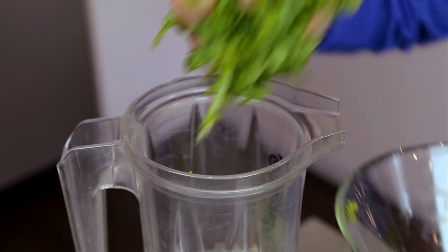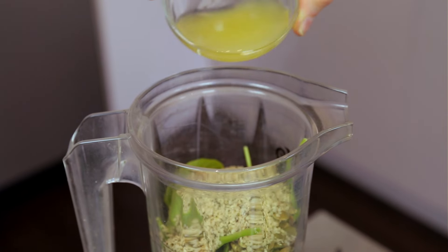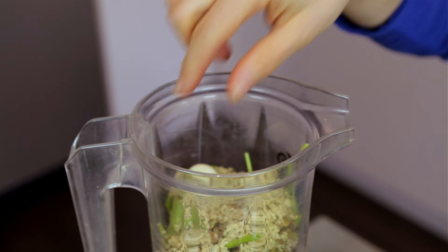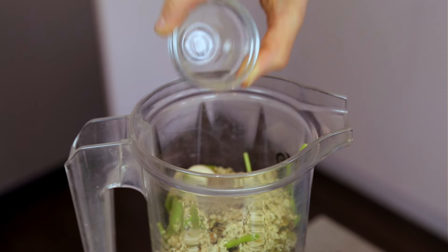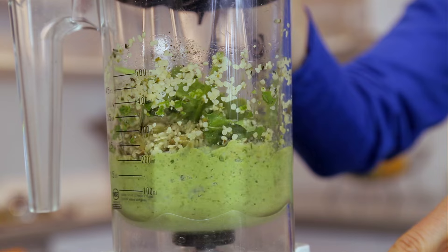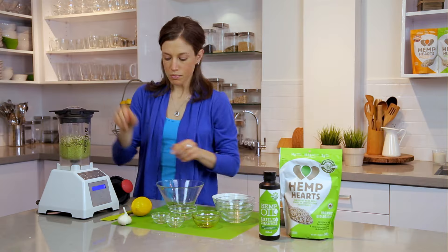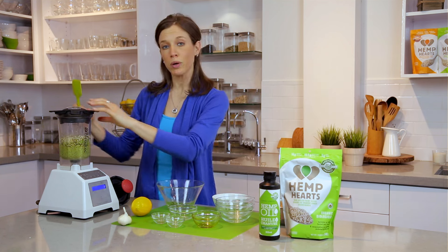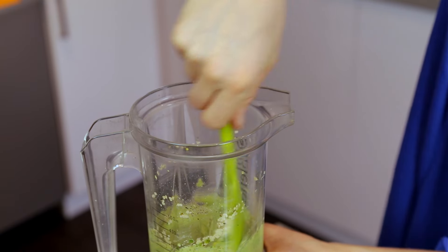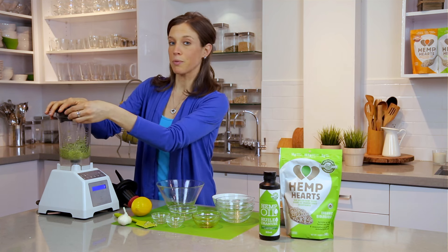So now I'm going to put together the pesto. And then as the pesto is blending, I'm going to pour in the hemp oil slowly so that it can mix in and get really creamy. Then it's always good to stop it in between and scrape down the sides with a spatula so that you can get all the ingredients mixed in. Then I'm going to blend it one more time.